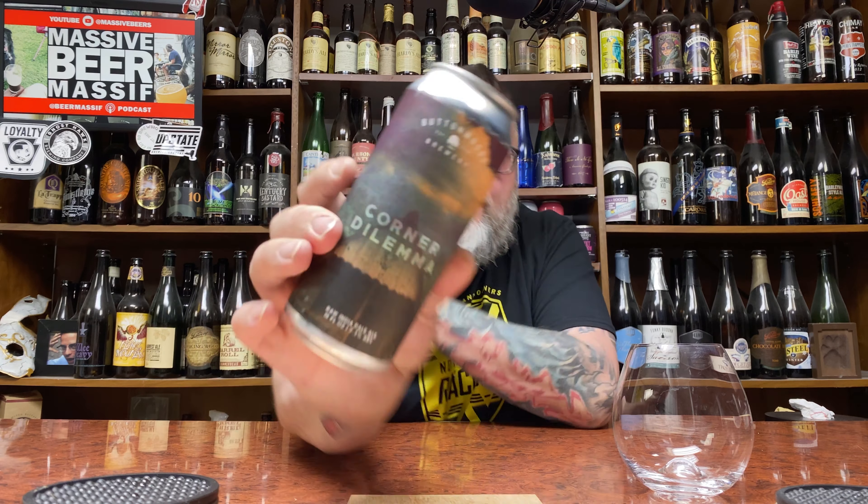How you doing YouTube? Matt Massa Beer Reviews back with the last of three Buttonwoods Brewing beers in the form of their Corner Dilemma.